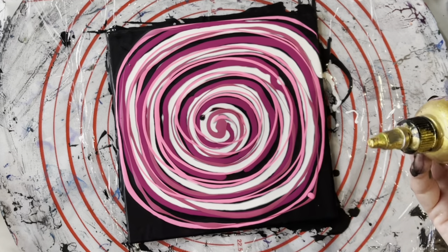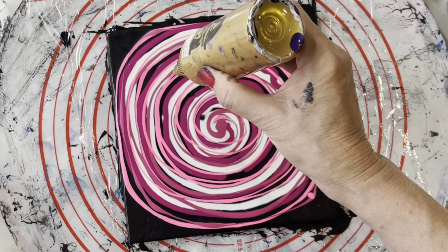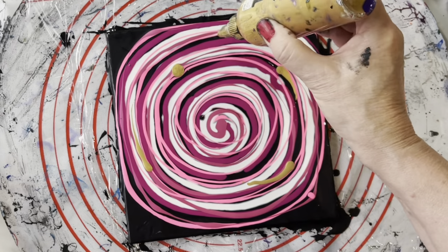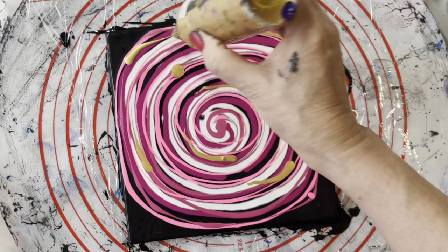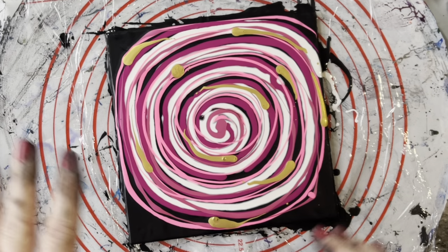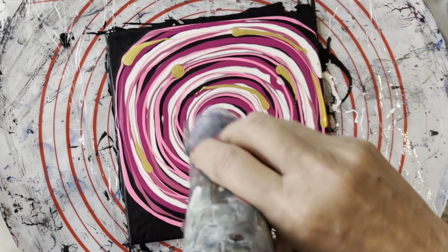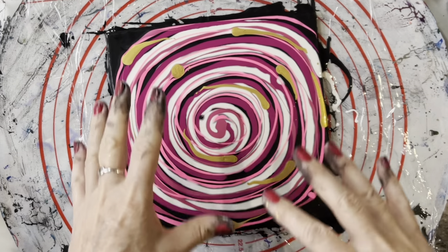Now I'm just going to put some little dollops of gold, just here and there — a few around the edges. I don't want them everywhere. Hopefully I've got enough of everything there for it to come up well. You can see a few bubbles here — I'll just burst those. You don't have to be particularly precise with your rings; you can be if you want to be, but I prefer it to be more of a mish-mash.